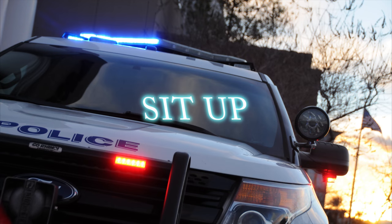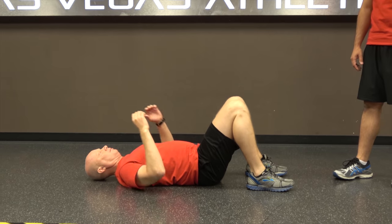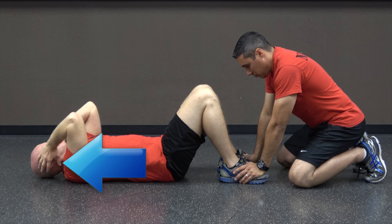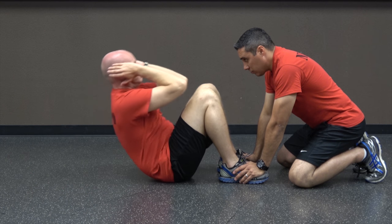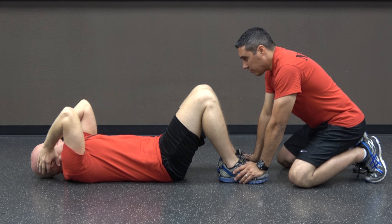The third event is the sit-up, a measure of the muscular endurance of the abdominal muscles, important for many physical tasks and injury prevention. Lie on your back with your knees bent at approximately a 90-degree angle and your heels on the ground. Your feet may be together or apart, but the heels must stay in contact with the ground. Your partner will hold your ankles. The tips of your fingertips must stay behind the back of your ears throughout the event. When the instructor says go, lift your upper body by bending at the waist and touching your elbows to the kneecaps. Return to the starting position with your shoulder blades touching the surface. That will constitute one repetition.